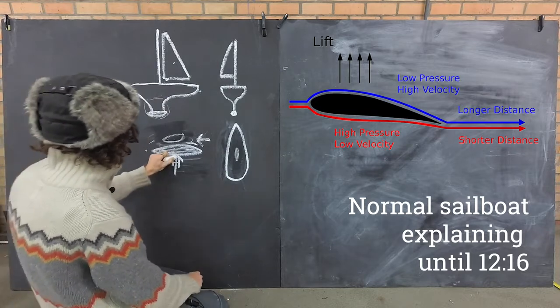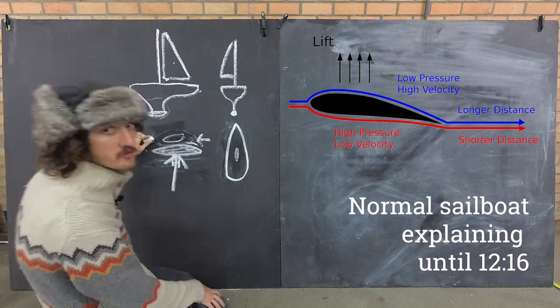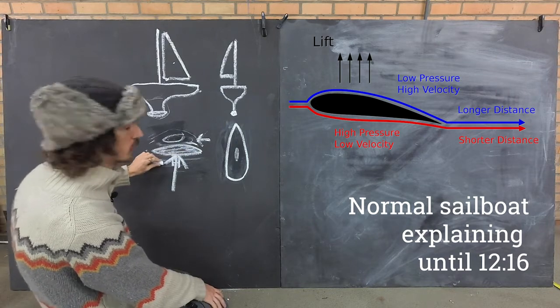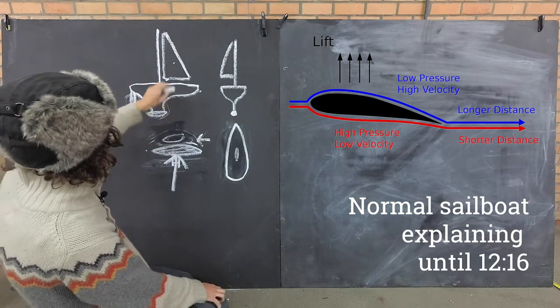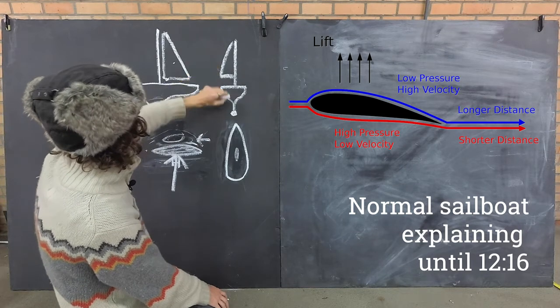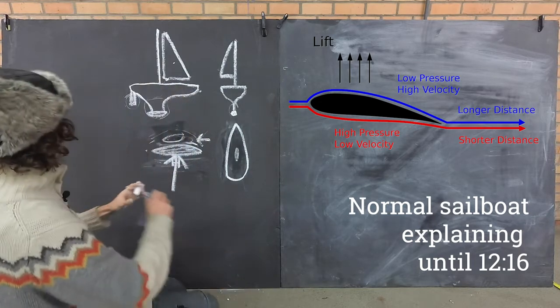That's what creates lift - the wing gets pushed upwards. The wind going on top of the wing goes faster than the wind or water underneath, and therefore the wing gets pushed upwards. With a boat it's basically the same: the mast and sail act like a wing, and the keel and the rudder also act like a wing.